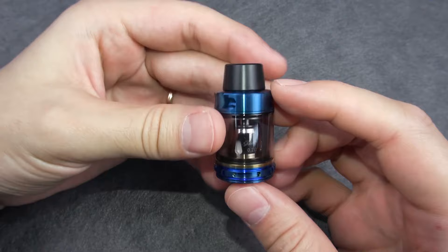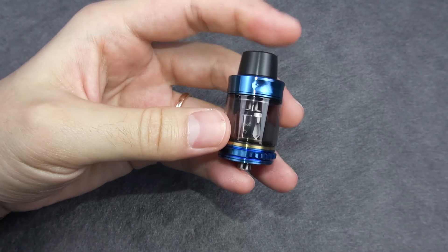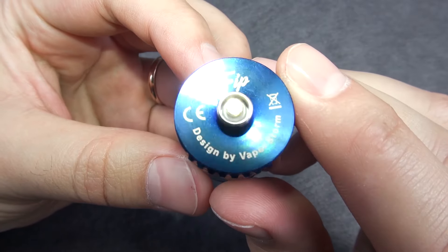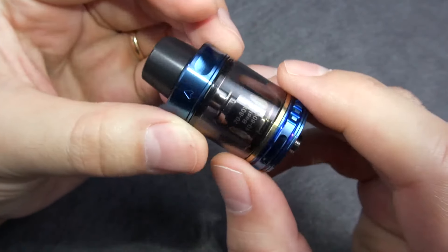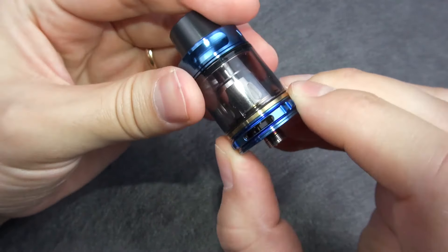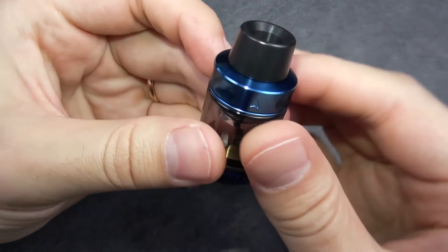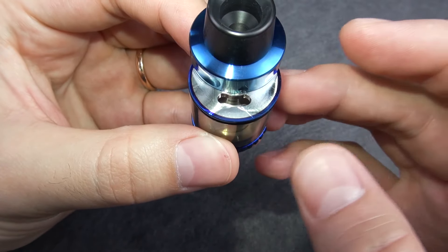So let's start with the tank. It's the VaporStorm Trip Sabon tank in blue color — though the color is a little bit different from the mod, but in general it's okay. It's 24mm in diameter. Here we have the gold plated pin — do not use this on hybrid mechanical mods. It has bottom airflow, dual sided, with a stopper. On the top we have the 510 drip tip. It's top fill — you need to find the arrow and just move it, revealing a kidney-shaped fill port.